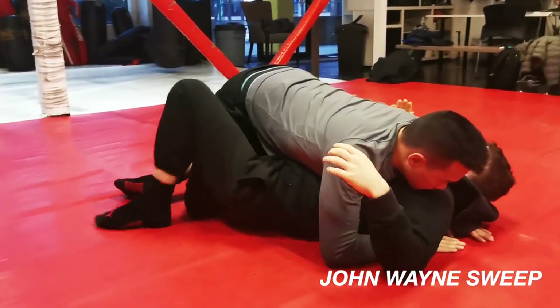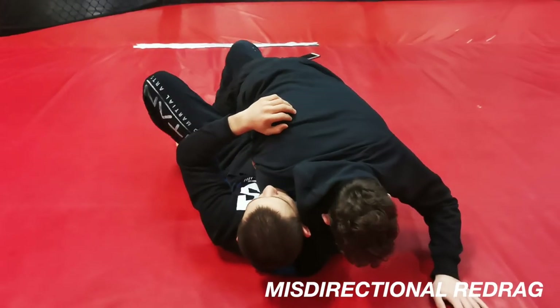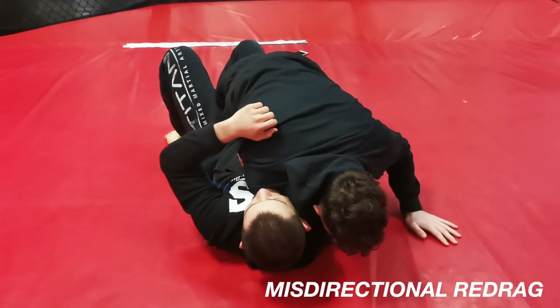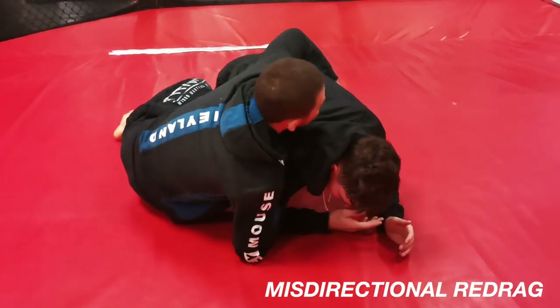Right now you can see we're working the John Wayne sweep depending on the head position, and then the misdirectional drag — so if the head goes up too far, how we could redrag to prop back up.